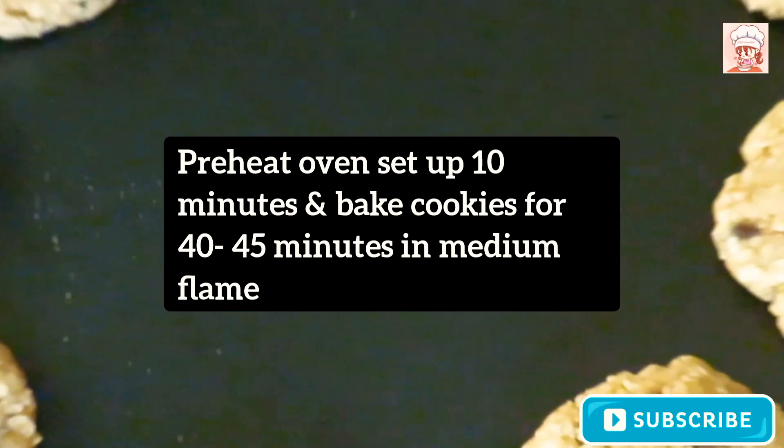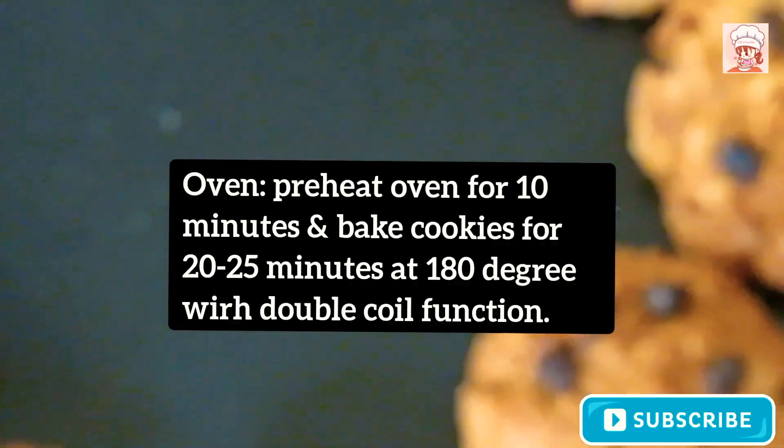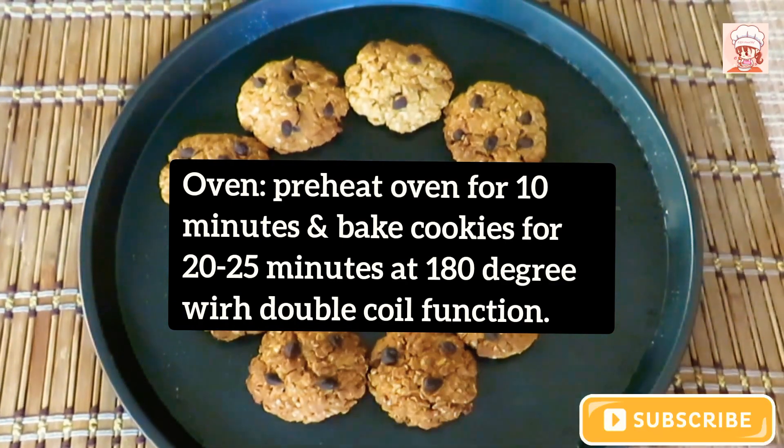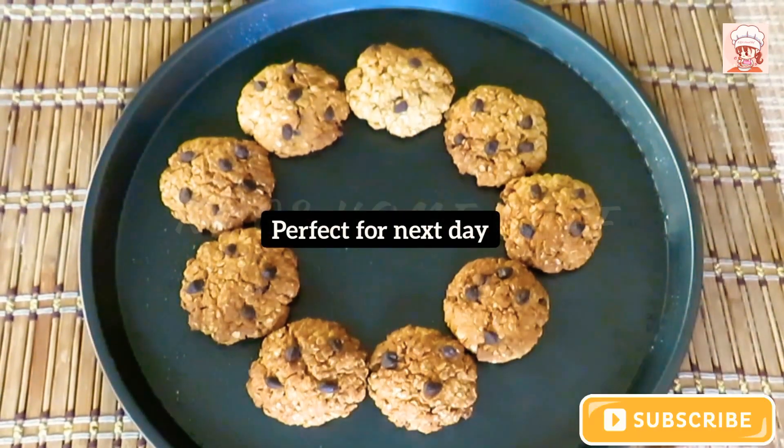we bake in the oven for 40 to 45 minutes. Preheat the oven to 180 degrees and bake for about 25 minutes.